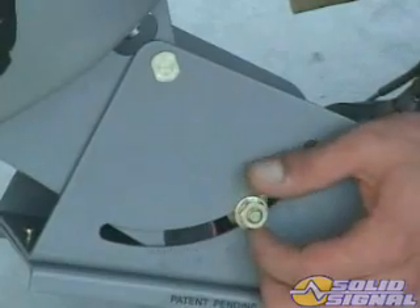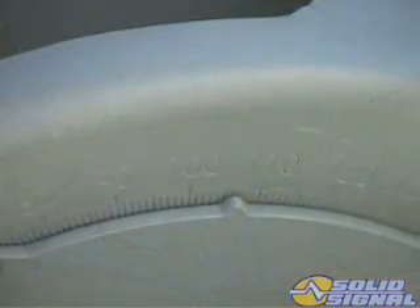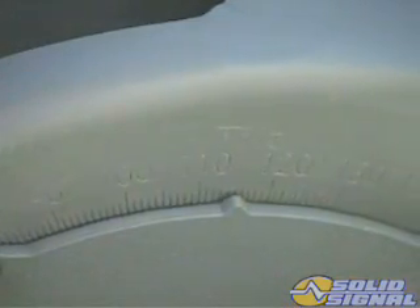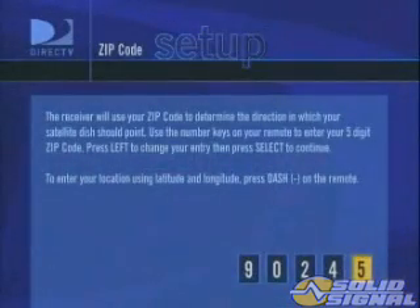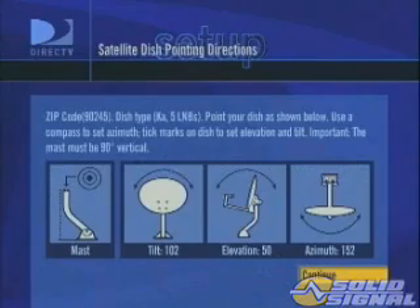Once the dish is assembled, set the tilt and elevation to the angles for your installation zip code. These can be found in the setup menu just like any other DirecTV receiver.